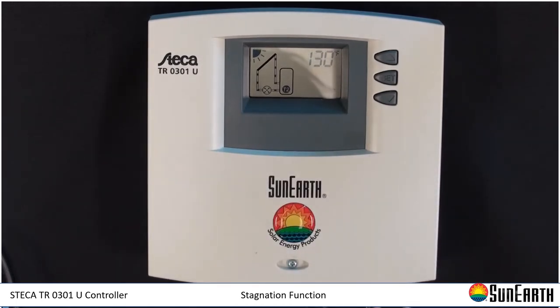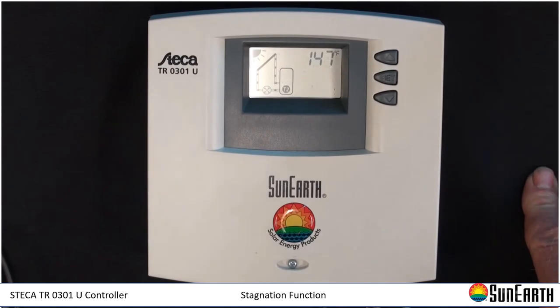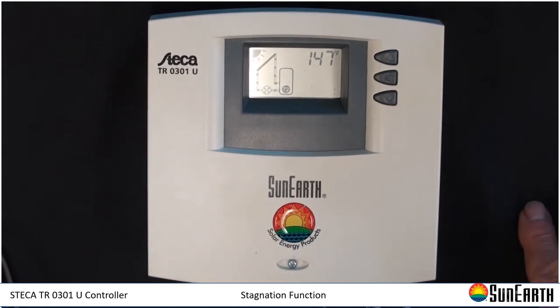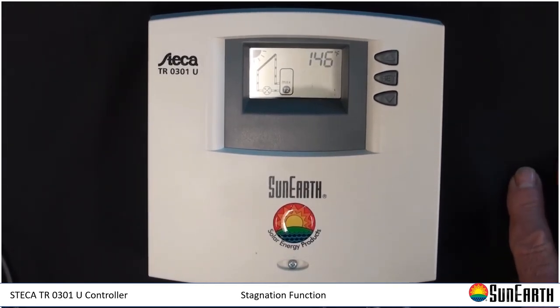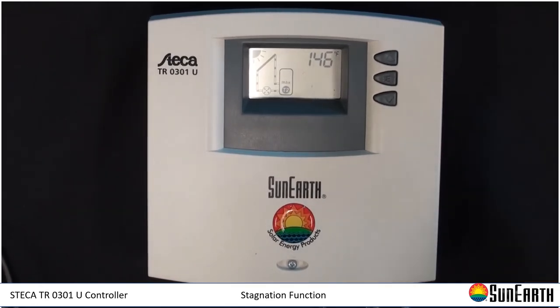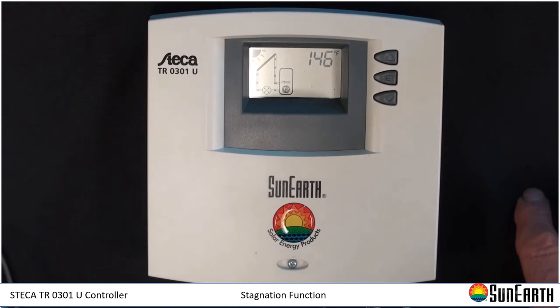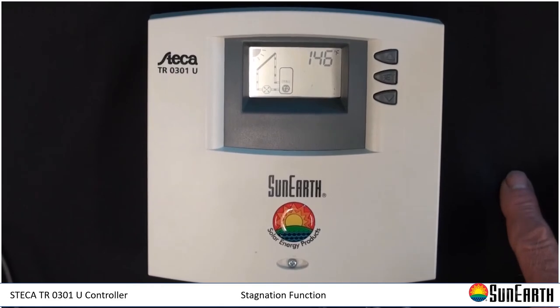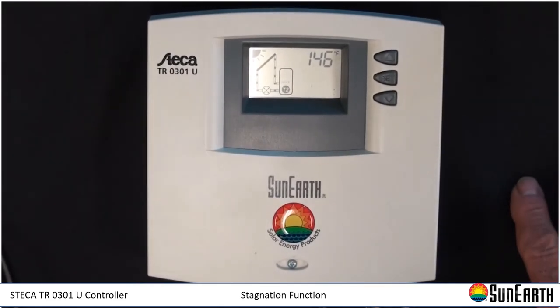Once T2 reaches 140, the max shuts off everything. All of these are defaults — all can be changed in the program. You can change the differentials and what's called the hysteresis, which is the restart temperature once it reaches its high limit. The default for that is 6 degrees. All of this is explained in the hidden menu and affects the overall operation of the system.